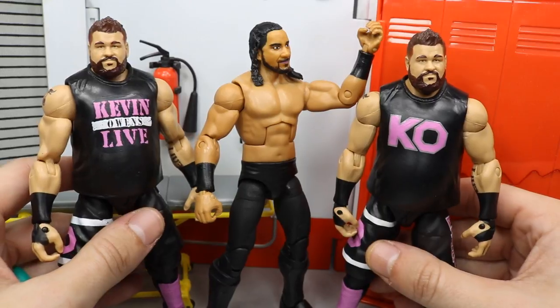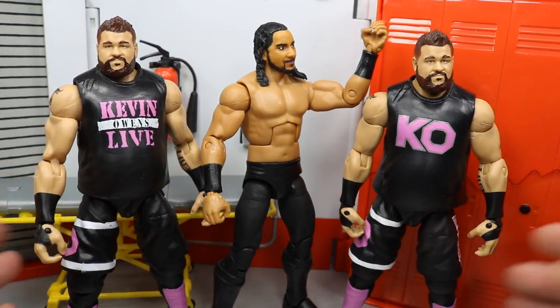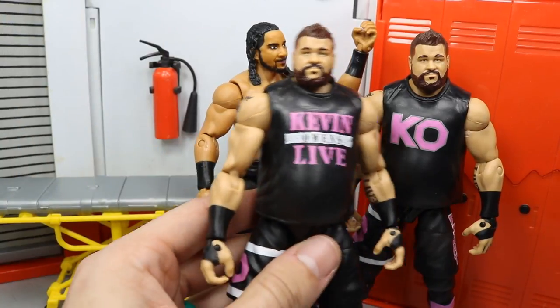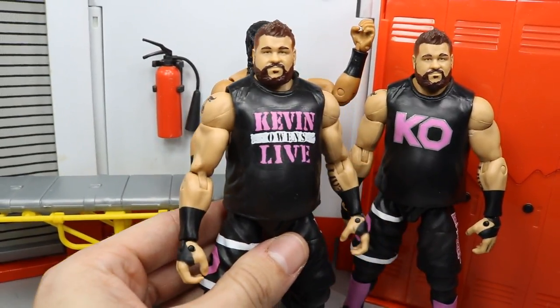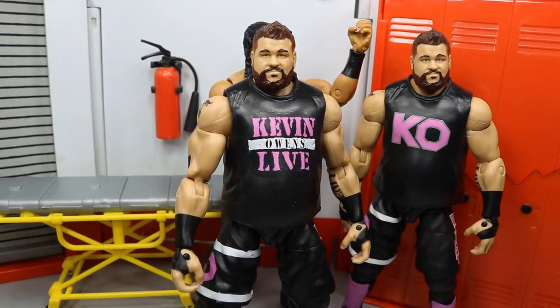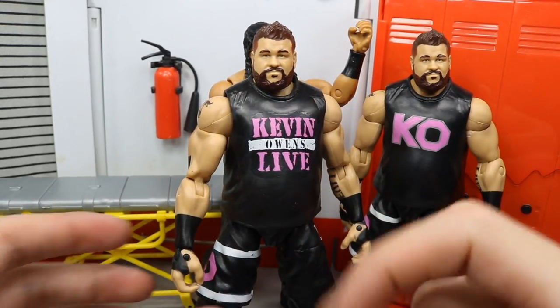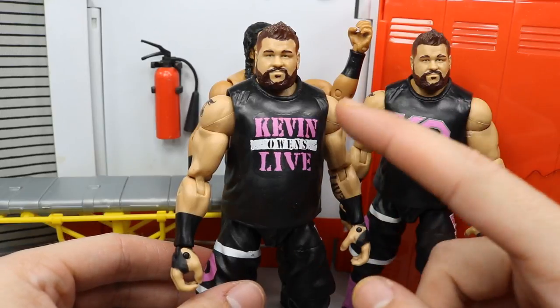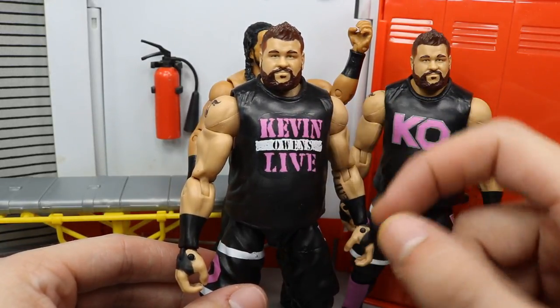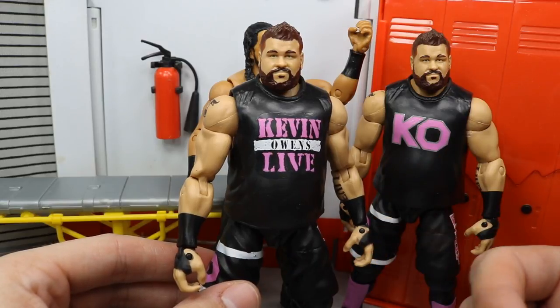Here's the result. I took this Elite 53 Kevin Owens figure and acetoned the white off the rim right here — the old Monday Night Raw logo style. I acetoned off the white logo because it would be stupid if it just said 'The Kevin Owens Live' — that just doesn't work.